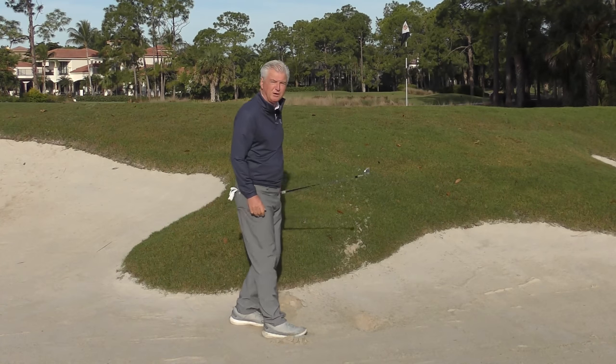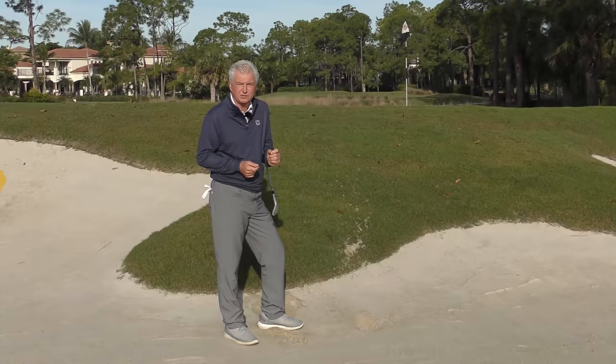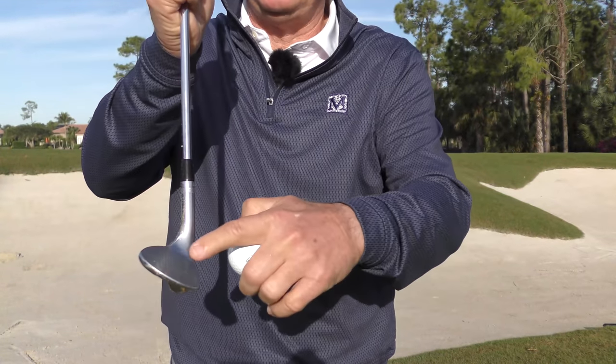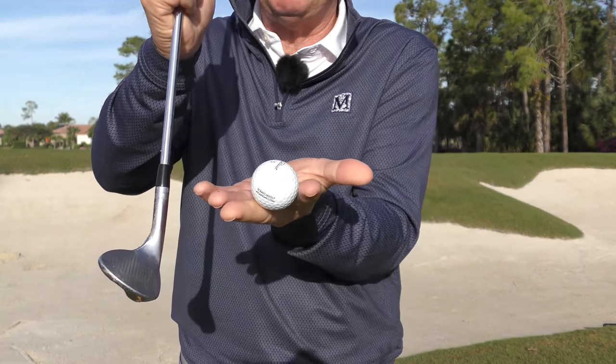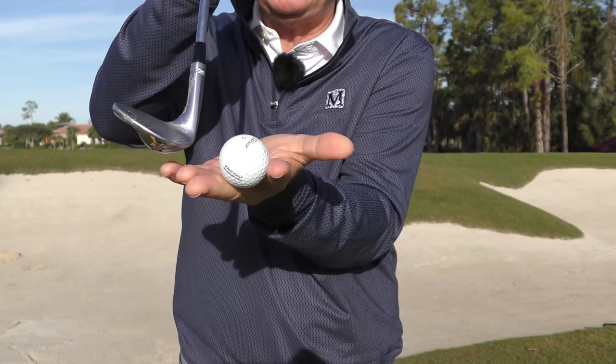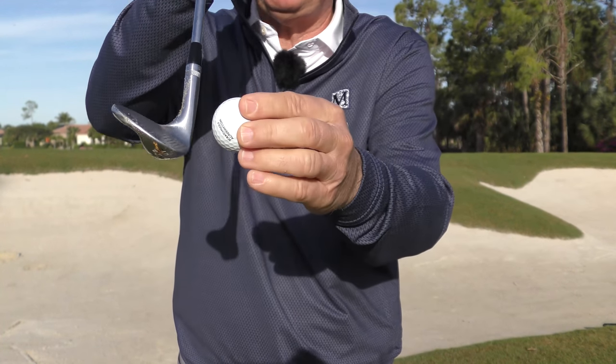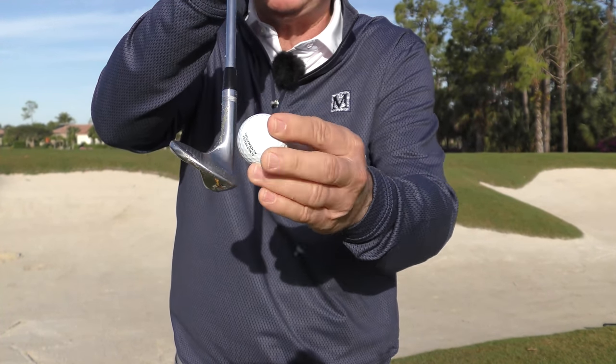That came out pretty well. Let's have a close-up look here at exactly what we're trying to accomplish. The obvious goal of any shot is to get the club face and the ball matching up. When you've got, say for argument's sake, 50% of the ball below the surface of the sand, you need a deep divot. You've got to get down there deep to get the bottom edge of that club below the ball to match these two up.